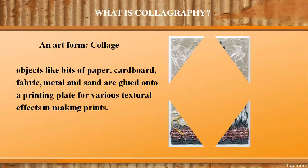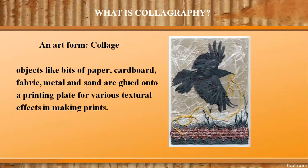The development in the early 20th century of collage as an art form led to the idea that objects like bits of paper, cardboard, fabric, metal, and sand could be glued onto a printing plate for various textural effects in making prints.